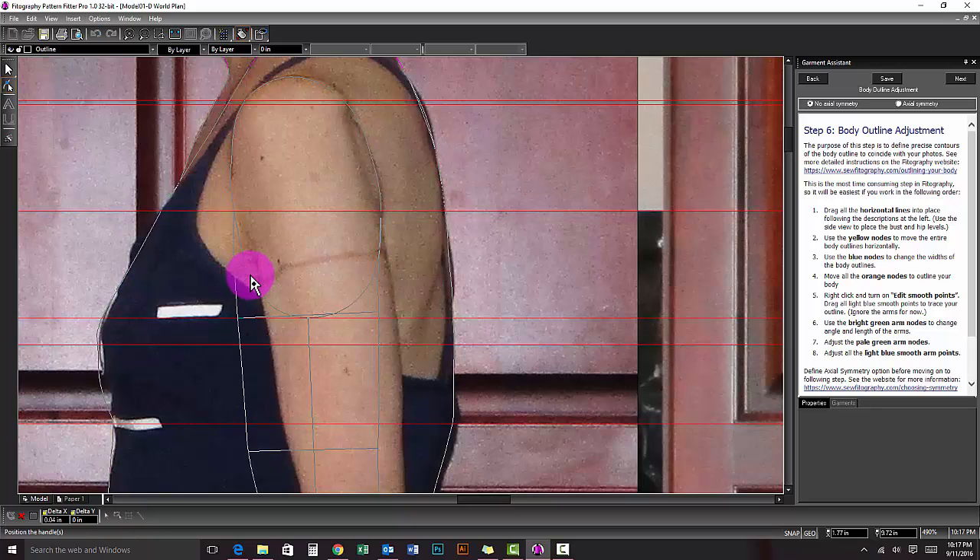Be sure to keep the armhole inside the lines of the arm. Do not follow the armhole of whatever you are wearing.